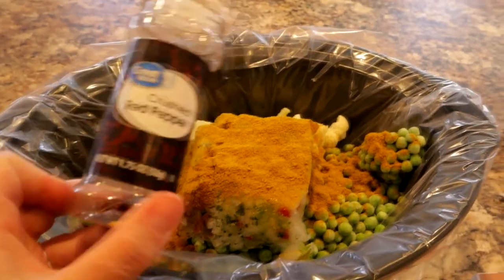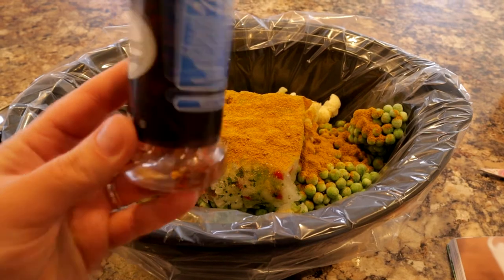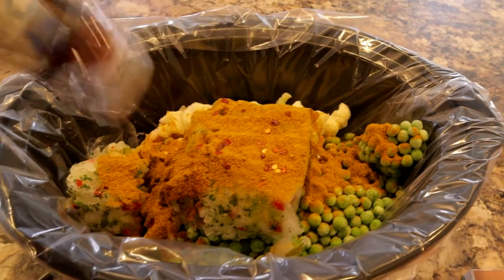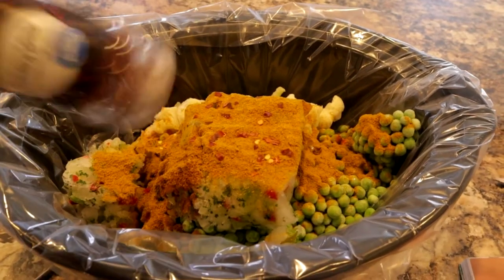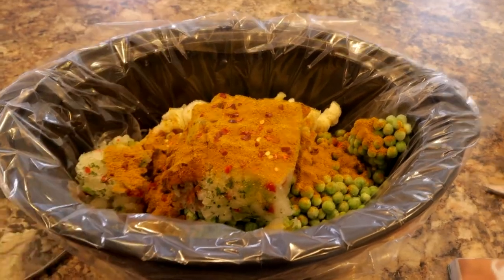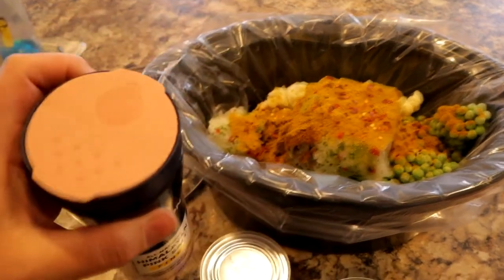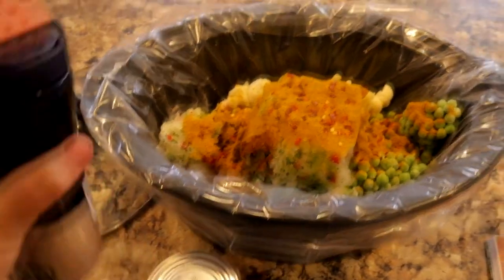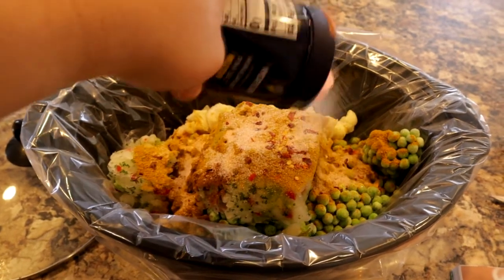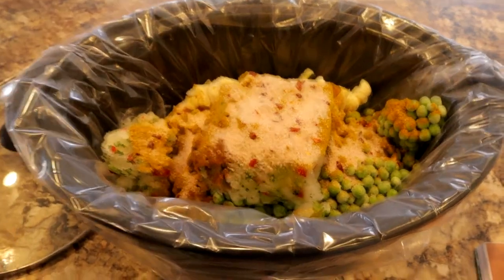I don't like a lot of spice. They also call for crushed red peppers — the recipe says one teaspoon. I have probably a little over a teaspoon here but I really don't want it that spicy, so I'm only going to use a little bit. Then the recipe calls for three teaspoons of salt. I like Himalayan salt — it's a really good and healthy salt — so I just splash some in there.